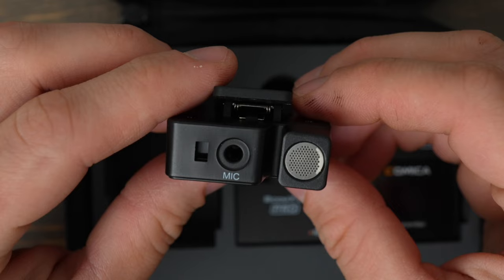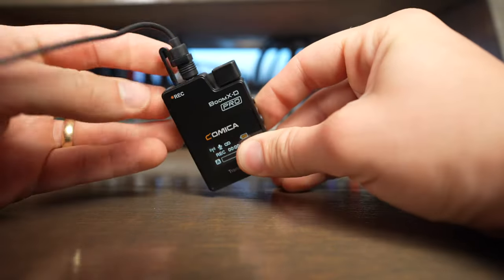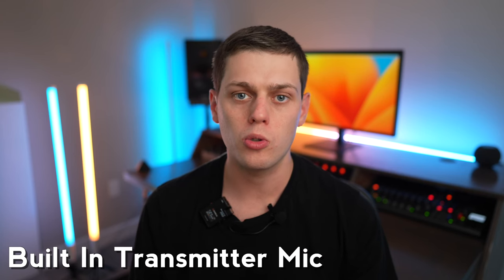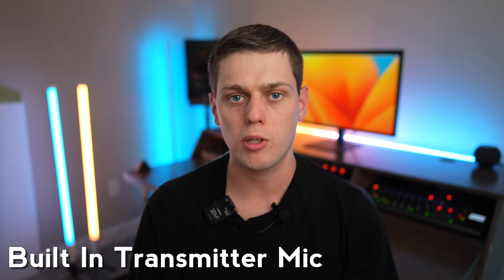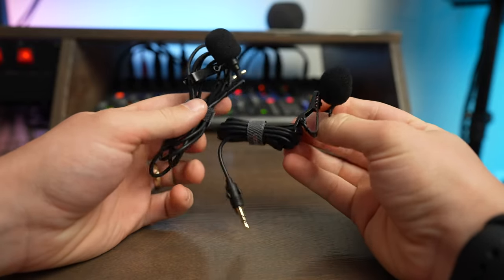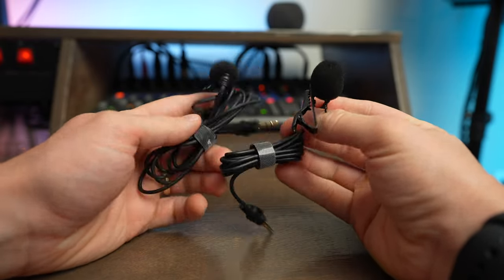Each of the transmitters has a built-in microphone, but you can also plug in the included lavalier microphones. This is a test of the built-in microphone to the transmitter. This is a test of the lav mic plugged into the transmitter. The lav mic does sound a little bit better and it's also just a little bit smaller than using the built-in transmitter mic clipped to your shirt. Comica gives you lav microphones with this set, whereas DJI and Rode make you pay extra money for lav mics — and this gives you two.